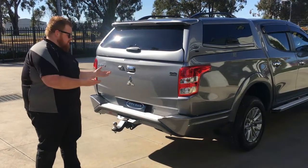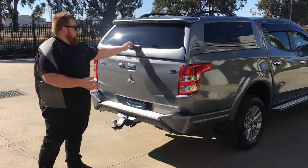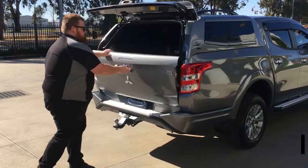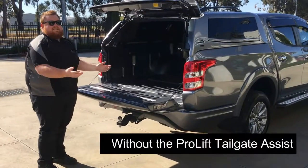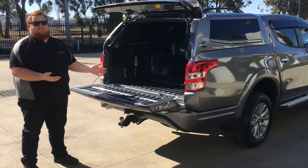First things first, let's have a look at a Mitsubishi Triton without a Pro-Lift Tailgate Assist — so a completely stock tailgate. As you can see, the tailgate just bangs down, it's very heavy, comes down sharply, extremely dangerous, especially around children.